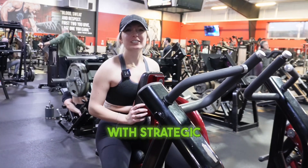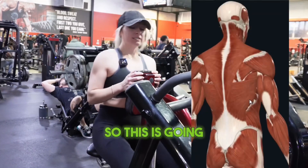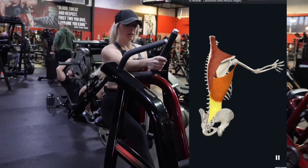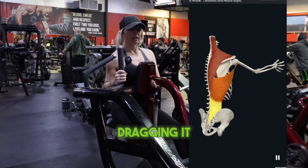What's up, guys? This is Shelby with Strategic Aesthetics, and today we're going to be going over a neutral grip row. This is going to be a lat-focused exercise. You want to grab the handle with a neutral grip and drag that elbow right next to your body, like you're dragging it across the floor.